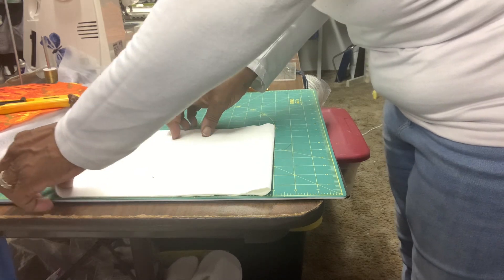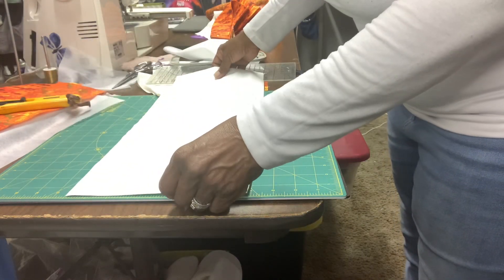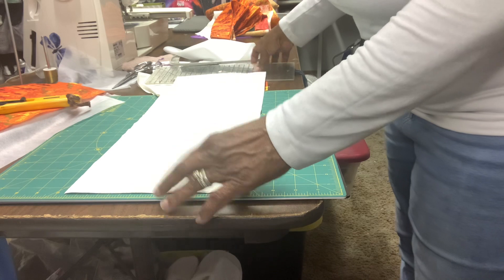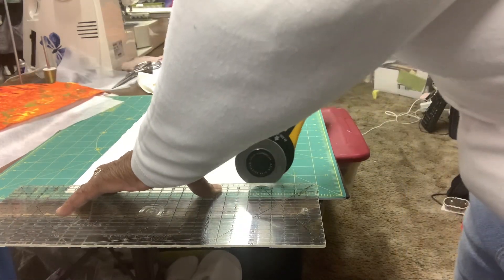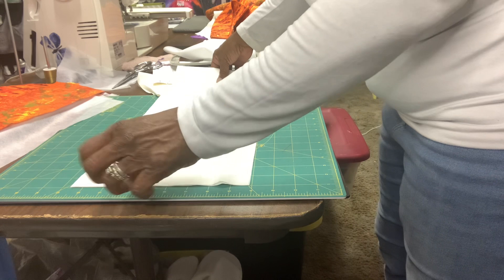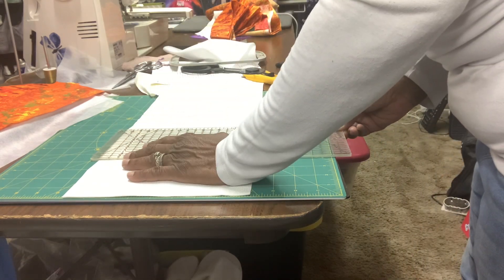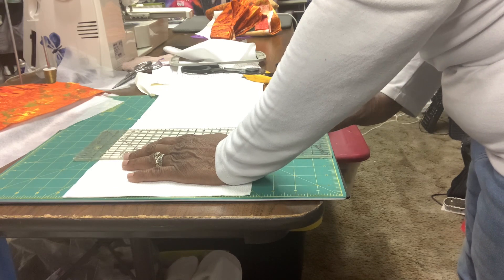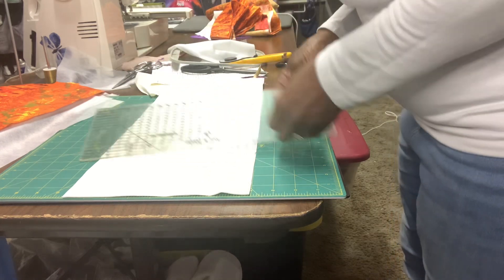I'll turn the fabric to the other side, cut off the little selvage piece, and then sub-cut this into eight-and-a-half-inch pieces. I'll scoot it back to the end of the board and cut it at eight and a half. This gives us an eight-and-a-half-inch square all the way around. We'll put that to the side — when we finish our embroidery block we're going to put the embroidery on it.